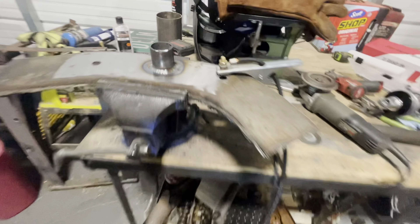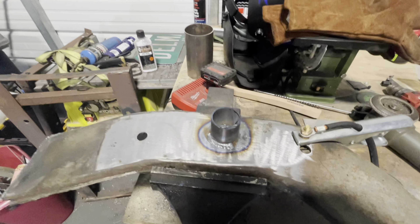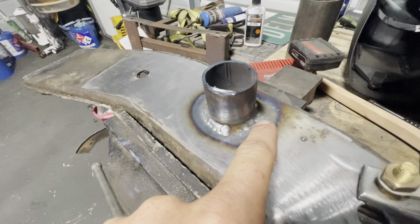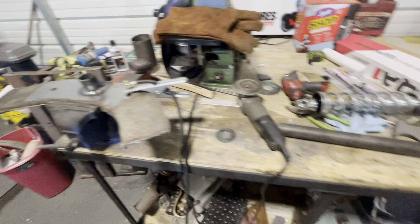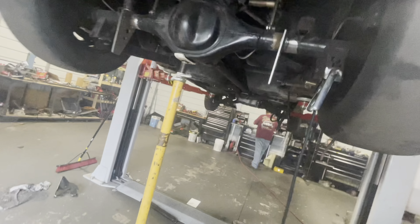This side is completely done. Tried out the TIG welder not too long ago — this is chromoly, so it's a little bit different. We don't know much about it, so I MIG'd it here and TIG'd it right here — my first time ever TIG welding. We're just figuring it all out, it's a learning curve.